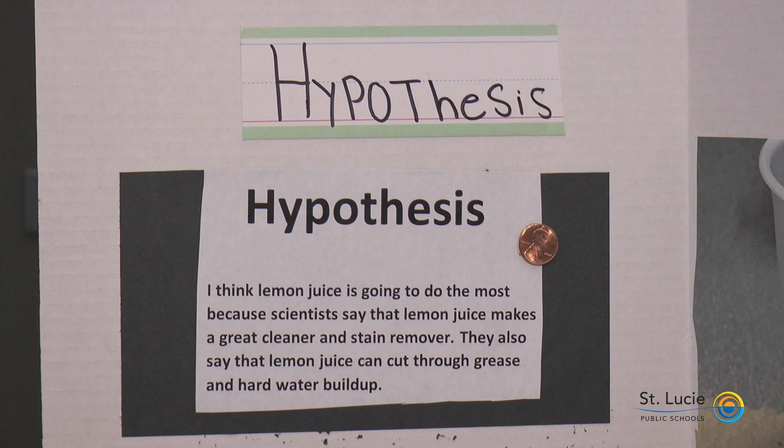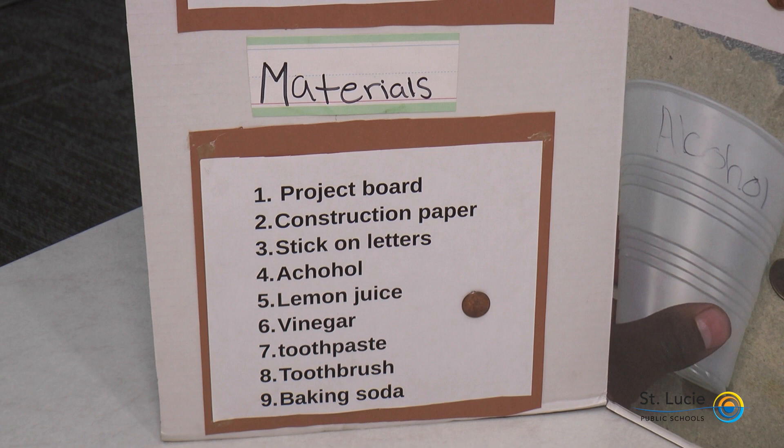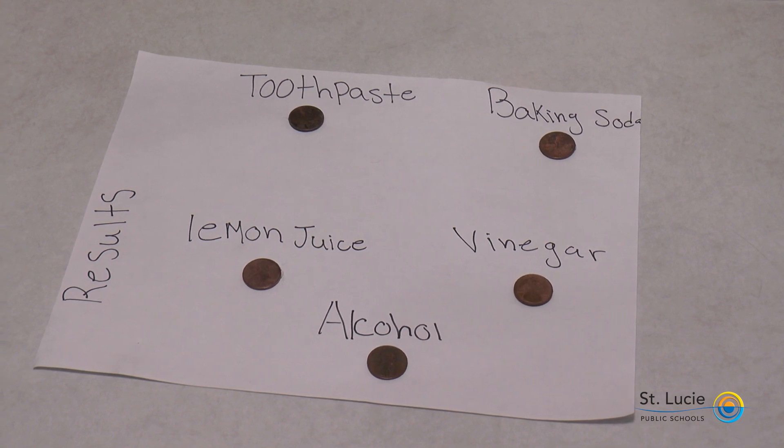They also say that lemon juice can cut through grease and hard water buildups. The materials we used were a project board, construction paper, sticker letters, alcohol, lemon juice, vinegar, toothpaste, toothbrush, baking soda, and of course, pennies.